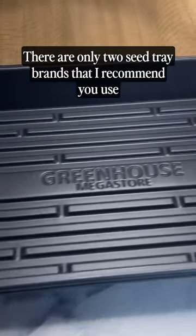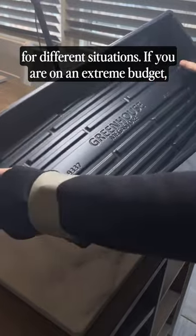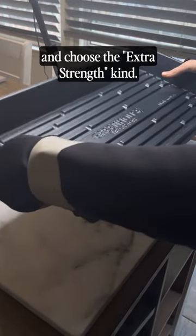It's time to start seeds again. There are only two seed tray brands that I recommend you use for different situations. If you are on an extreme budget, use Greenhouse Mega Store's 1020 Trays and choose the extra strength kind.